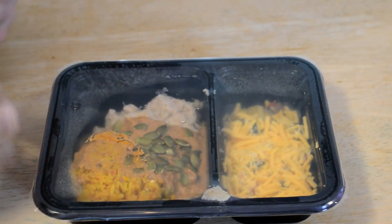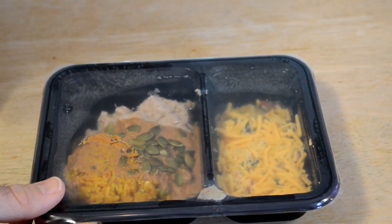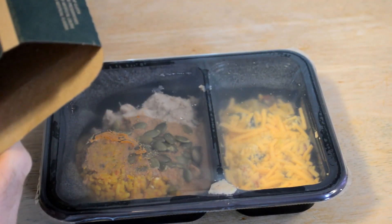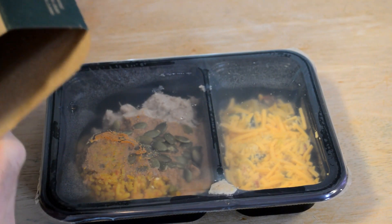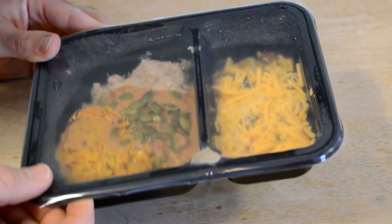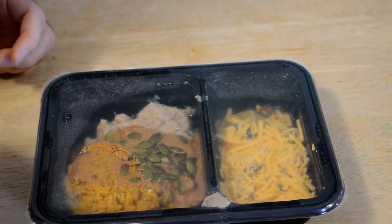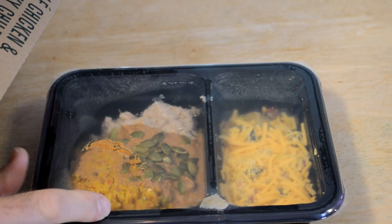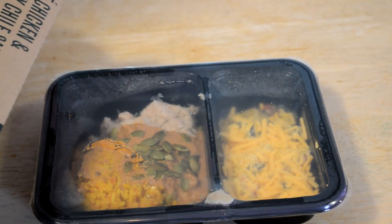So here we go. That's what it looks like — it looks pretty good. It's one of the heavier meals, which I like. As a rule of thumb, I like getting meals over 500 calories. That usually guarantees that the meal is substantial, because sometimes I feel like they're lacking a little bit in portion size.